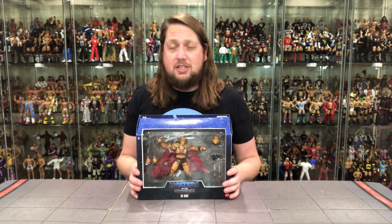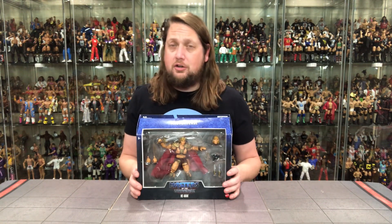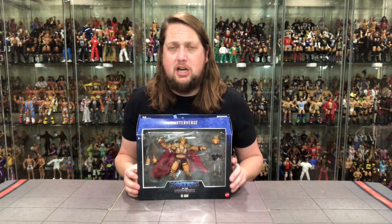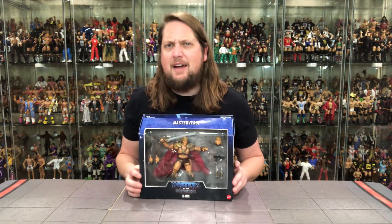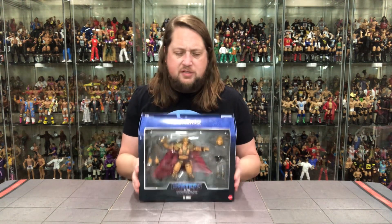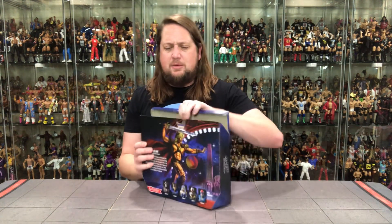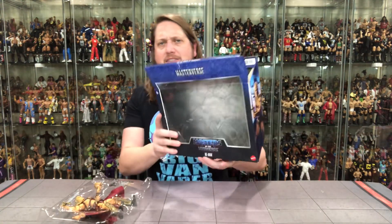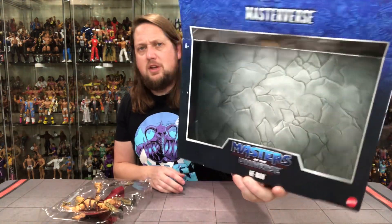I actually just walked into one of my Targets — they're resetting a lot of stores right now, and this was just dangling right there on the pegs. If you check out my figure hunt video, you'll see it live to tape. I did find this in the store, surprisingly enough. So let's get him out of the package and see what's going on — we got the old castle wall background there, the nice stones, always looks pretty nice.